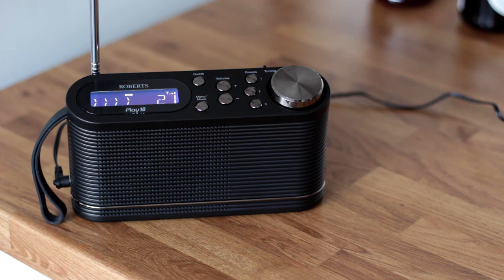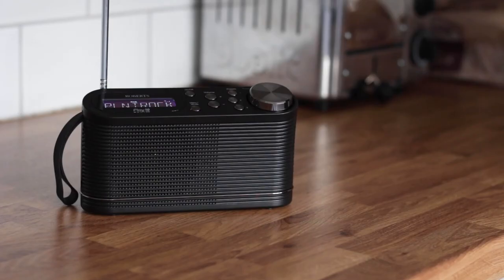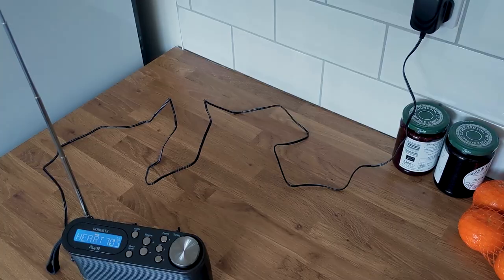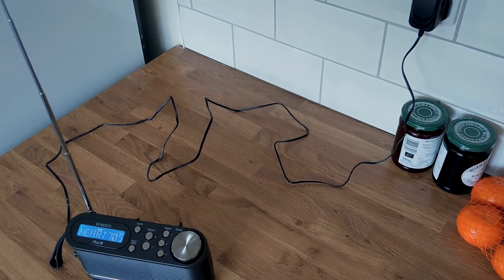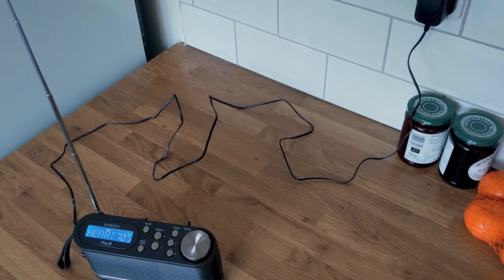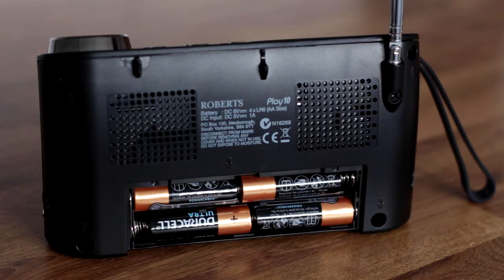The Roberts Play 10 is about 18cm wide by about 10cm tall. It's smaller than a lot of previous Roberts DAB radios like those from the Gemini range. The power lead is longer than most we've seen with a portable radio. The battery cover is easy to open for the insertion of four AA batteries.